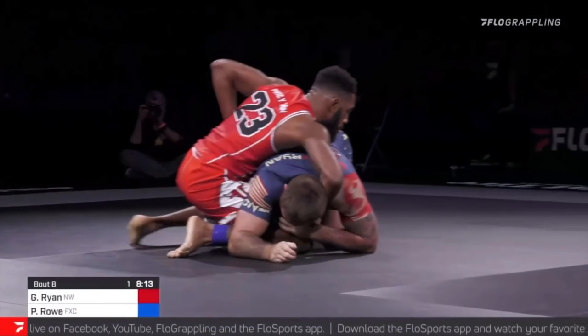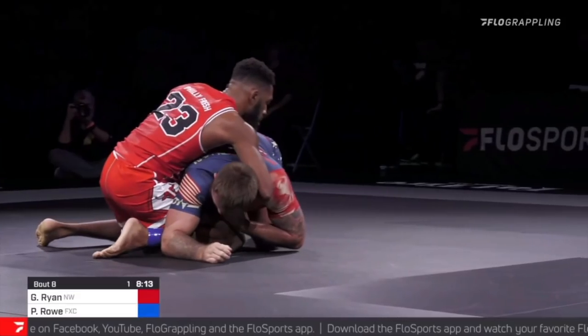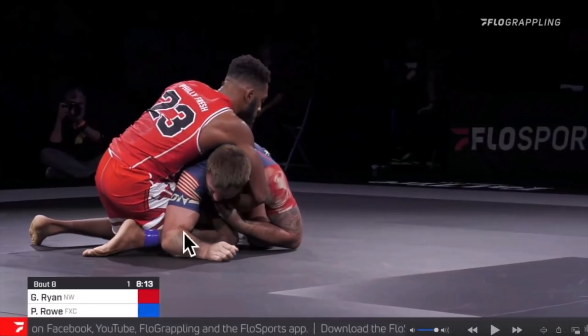Philip throws this reverse seat belt grip, trapping Gordon Ryan's arm. He's going to sit through with his shin across Gordon Ryan's stomach and throw his left leg around Gordon's back. So the idea here is if Gordon Ryan could jump to this side, he would land inside control, negating the angle of the choke.